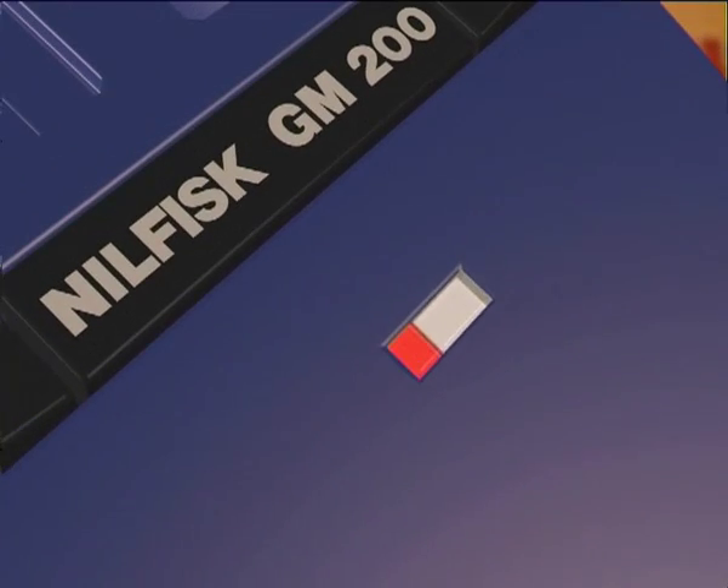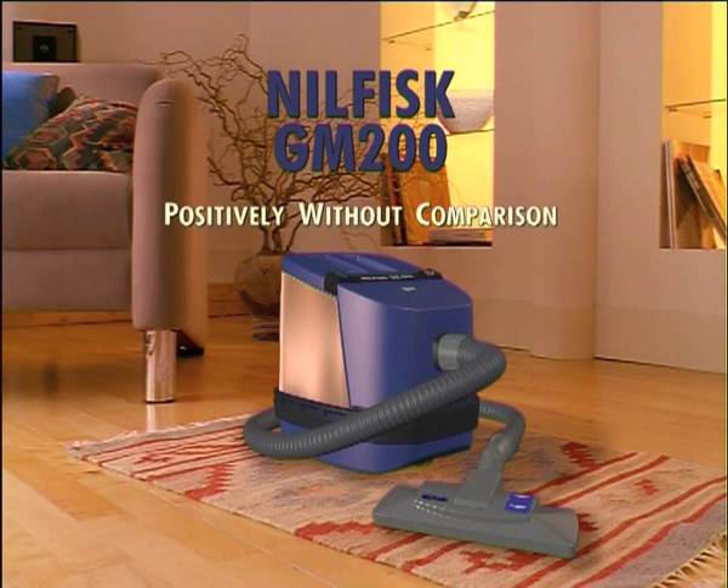Ah, time to change the bag, I think. Hello? Hello?